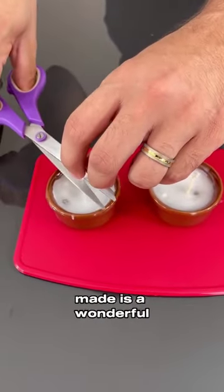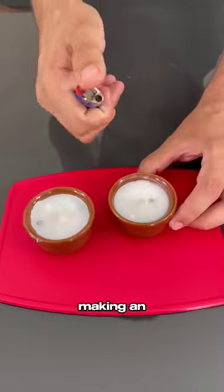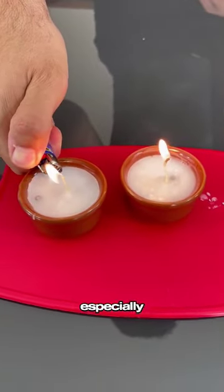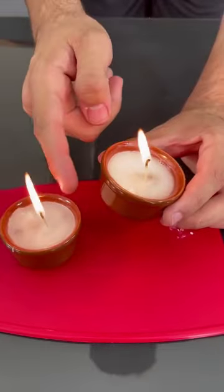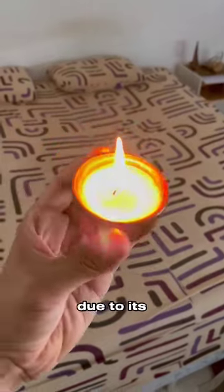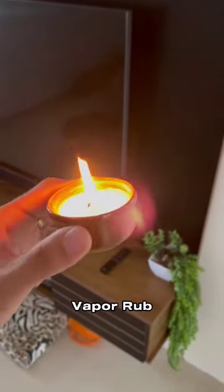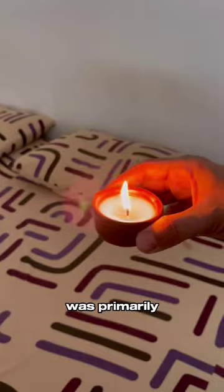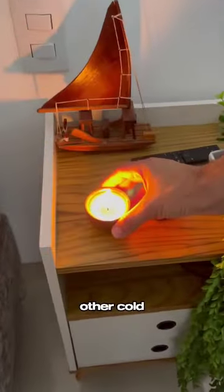What you just made is a wonderful sanitary and insect-repellent candle. Making an aromatic candle with Vicks VapoRub can bring interesting health benefits, especially in terms of relief, breathing, and relaxation. It can help alleviate mild respiratory problems, such as nasal congestion, due to its expectorant properties. This candle was primarily created for the treatment of chest congestion, cough, and other cold symptoms.